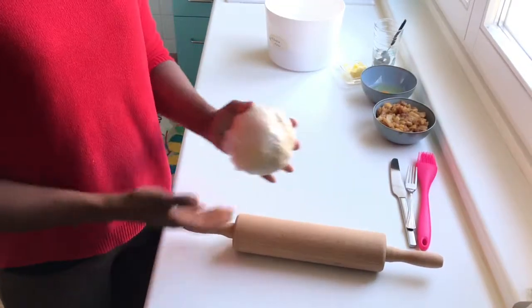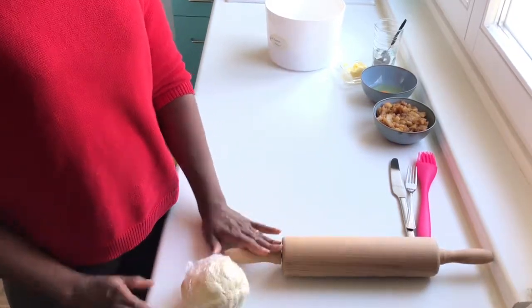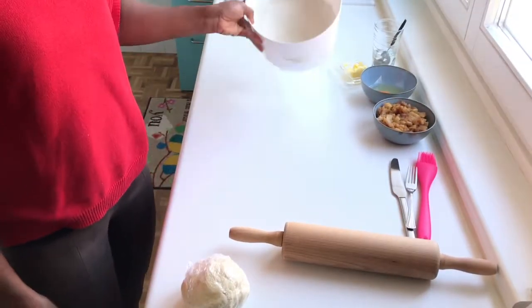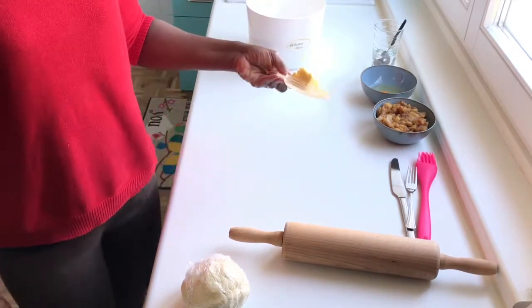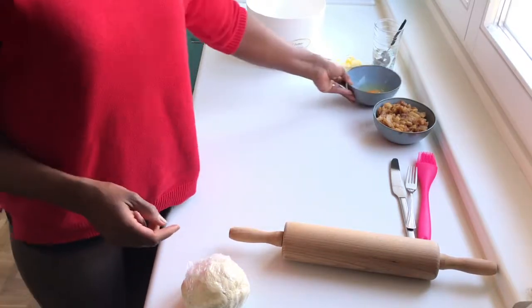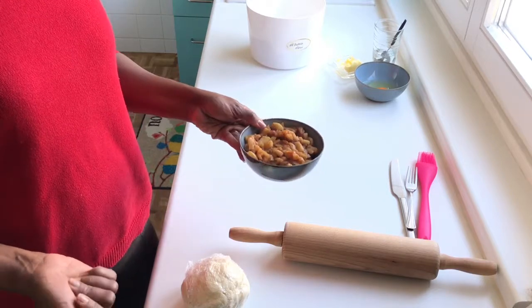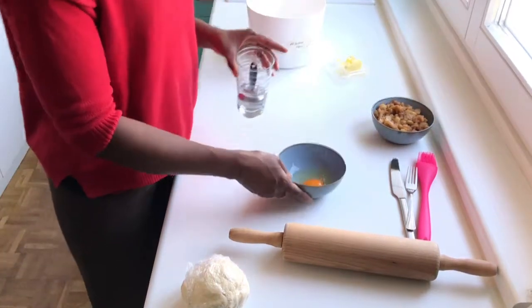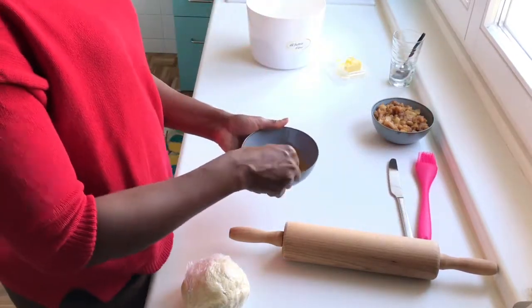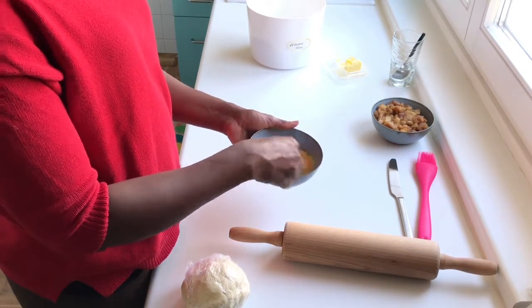Now we take the dough out of the fridge to roll it out. You will need a rolling pin, some all-purpose flour to dust your surface, butter at room temperature, one egg for the egg wash, and the apple filling we just made. You can double the amount of apple if you want more filling. Add a little water to the egg and beat it to form the egg wash.